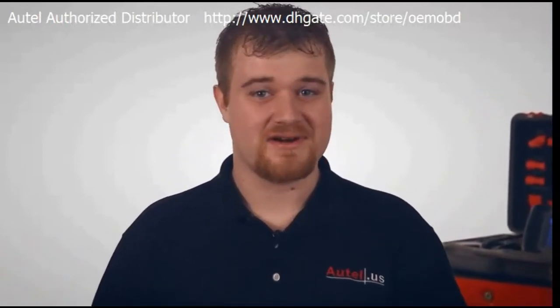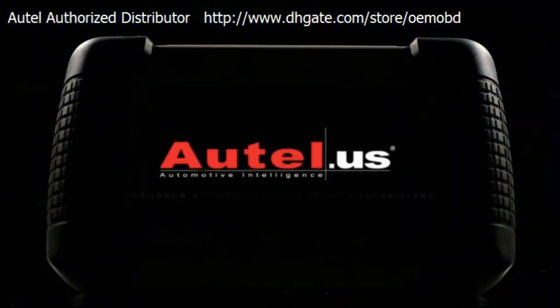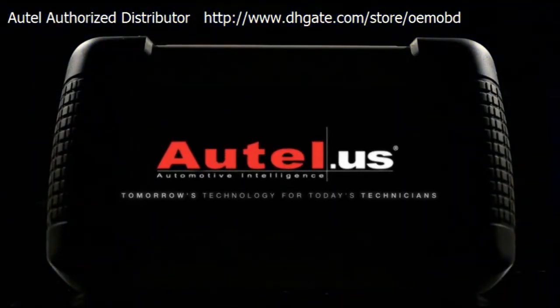Diagnostics have never been so fast, simple, accurate, and affordable. I chose the DS708 because it's user-friendly, productive, and has technical advantages. Autel — tomorrow's technology for today's technicians.